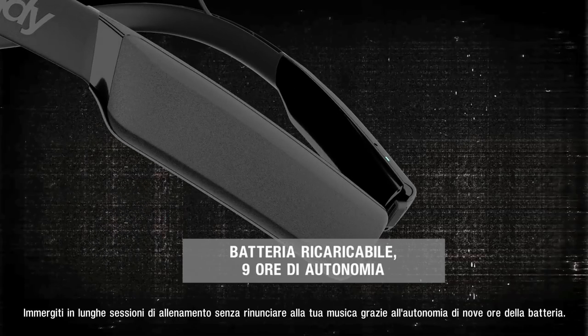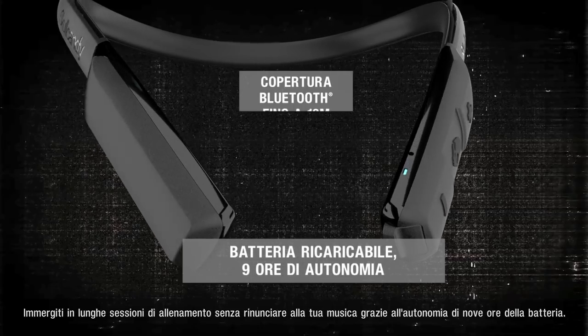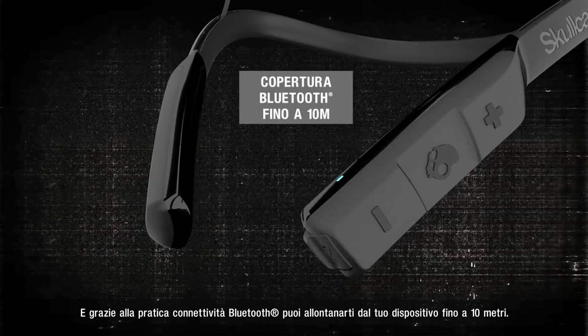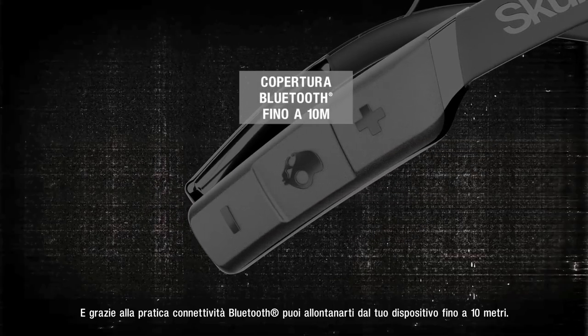For longer runs and uninterrupted reps, Method Wireless packs up to nine long hours of battery life. And with the convenience of Bluetooth connectivity, you're free to move around up to 33 feet from your paired device.